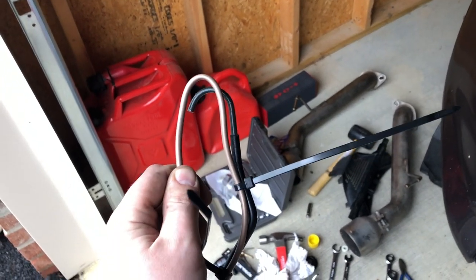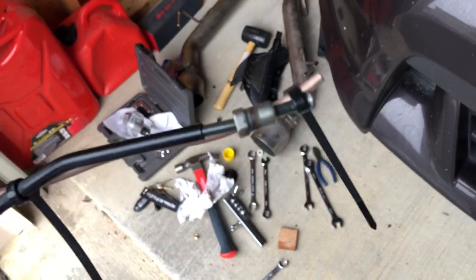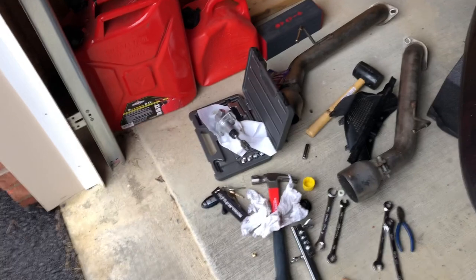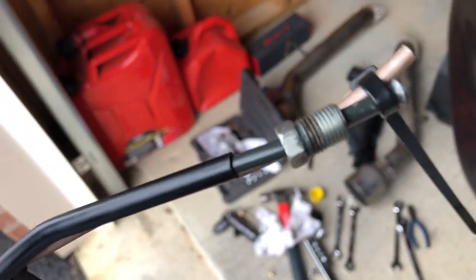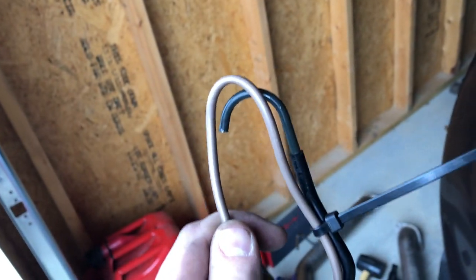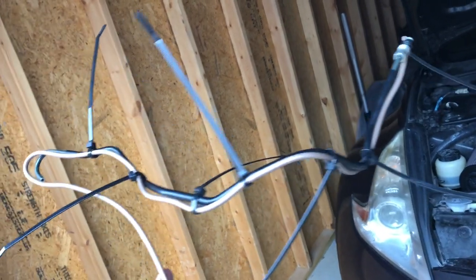The other thing to remember — which I obviously haven't done yet — I have not flared these ends. I will show how to use the flaring tool, but remember to put the flare nuts on before you flare the ends, otherwise you will have to redo your entire process.